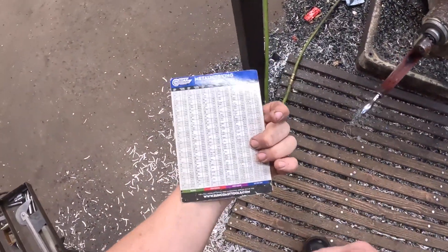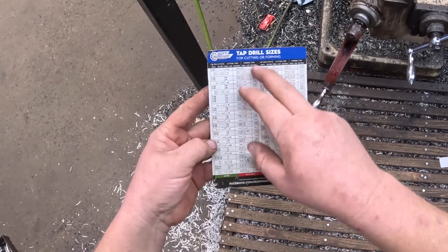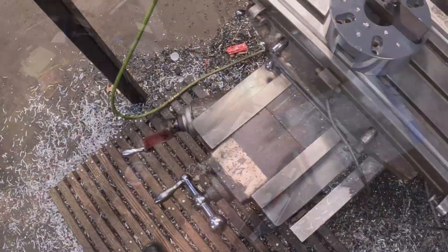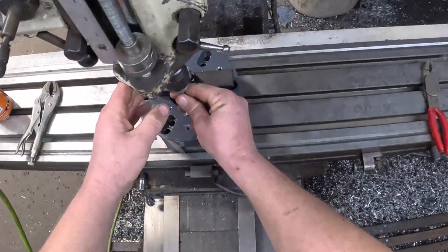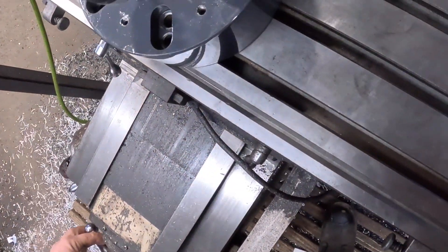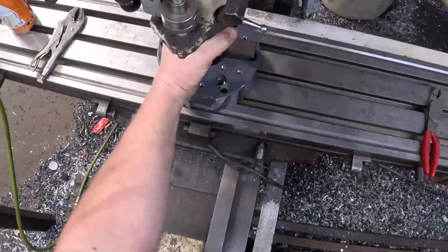If you don't have one of these tap drill charts, they're exceedingly handy — standard and metric decimal equivalents on one side, tap drills on the other. M8 by 1.25 calls for 0.2638, so just a little over a quarter inch. I'm going to start by putting a quarter-inch rod in here to line up with the bolt — you don't have to be ultra precise but you want to be pretty close. That looks good. We'll zero out our DROs so we know where to go if we lose track.